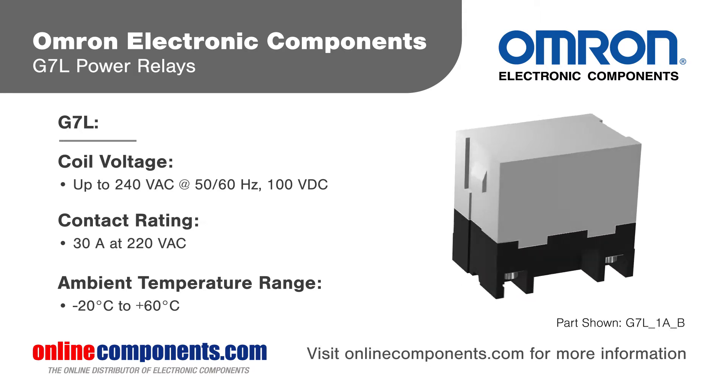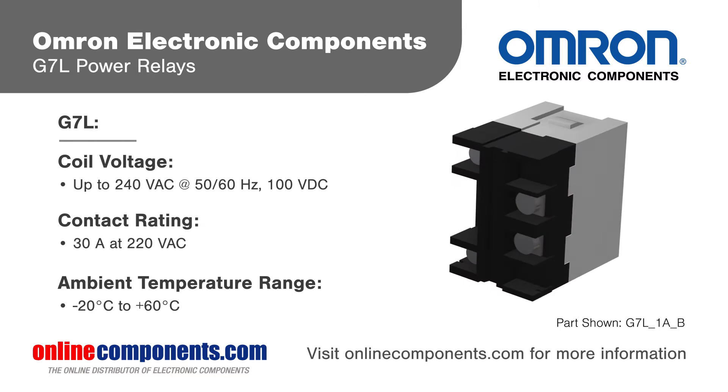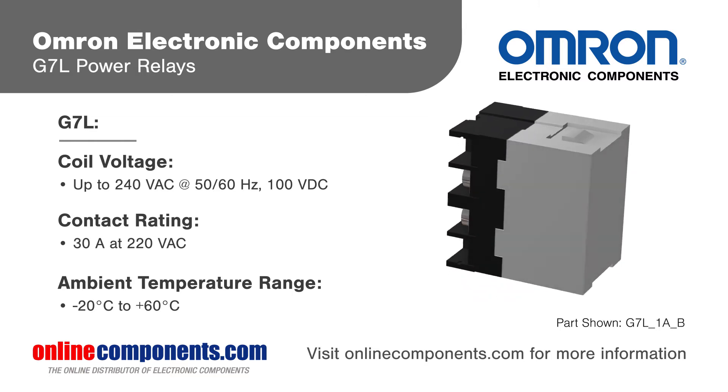G7L relays carry up to 30 amps at 220 volts AC and are available with one or two poles in a Form A normally open configuration.